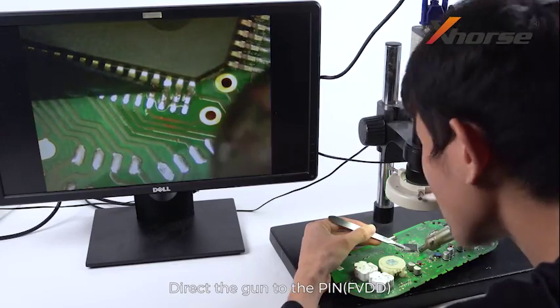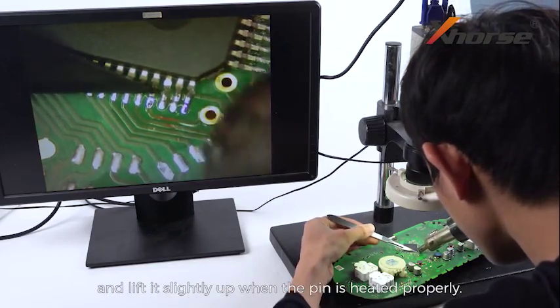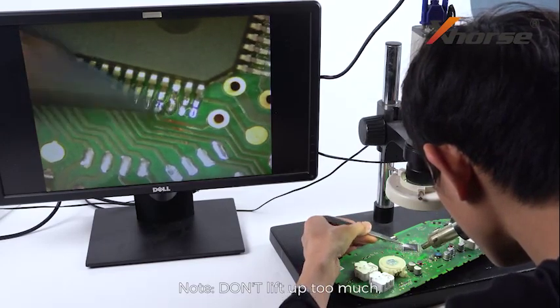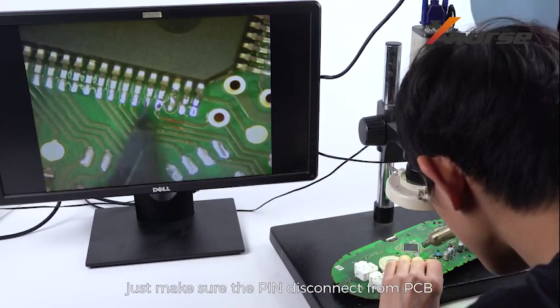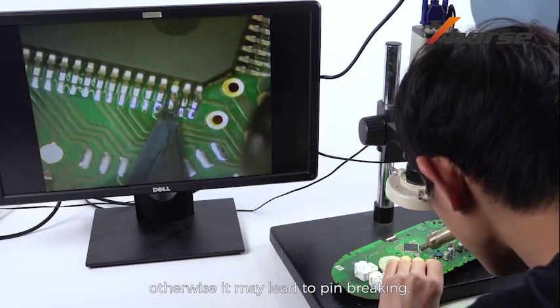Direct the gun to the pin. Insert the operating knife under the pin and lift it slightly up when the pin is heated properly. Note: do not lift up too much, just make sure the pin disconnects from the PCB, otherwise it may lead to pin breaking.